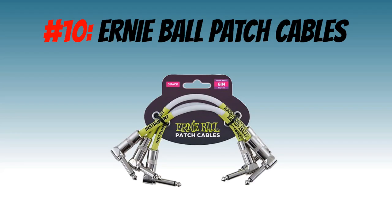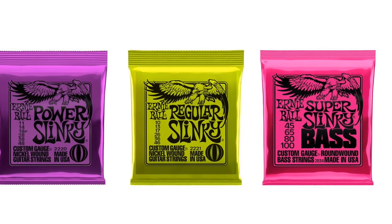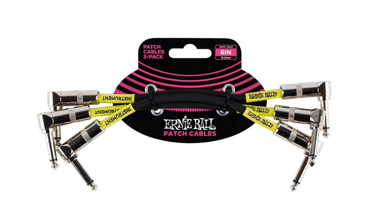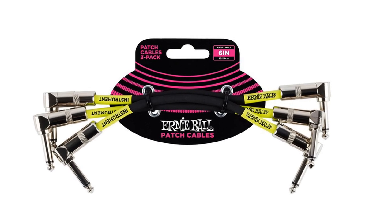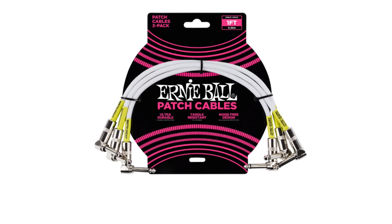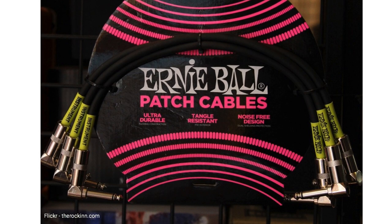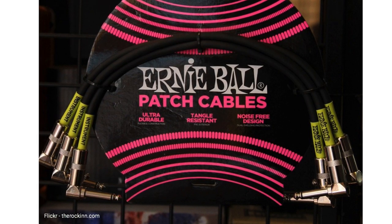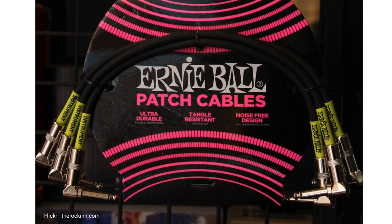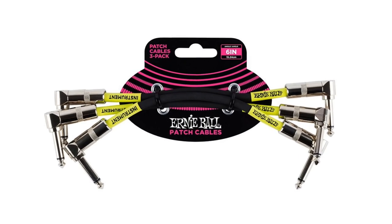Number 10: Ernie Ball Patch Cables. The Ernie Ball company are most well known for their guitar strings, and have been so for decades. However, only in recent times have they branched out into producing other guitar accessories such as these patch cables. They have brought out some awesome guitar accessories, especially when it comes to quality as well as looks. These patch cables come with features like resistance to tangling and are very flexible, which makes them great for pedalboards. They are both tough and rugged to withstand constant use in gigging, and provide a great sound with very little noise.